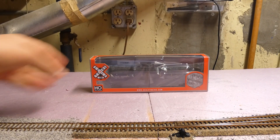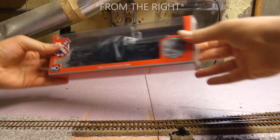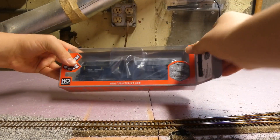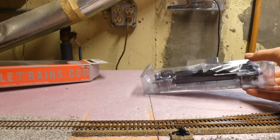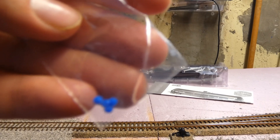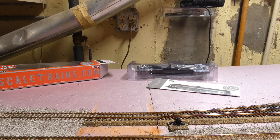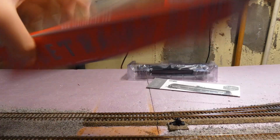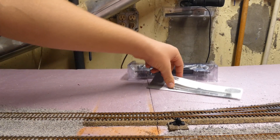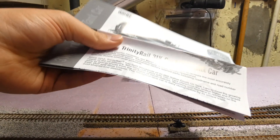We're gonna unbox this real quick. I'm going to unbox this one from the left because the graphic is on the left — it's just the way I store the cars. Looks like we have a baggie of extra bearing caps, because those do want to fall off sometimes, so that'll be handy. I'll put that in a safe spot on my workbench. You can see the box is empty, there's the logo, and here we have the exploded parts diagram manual and all that jazz.